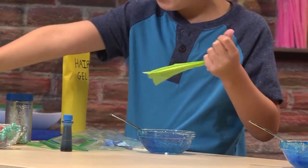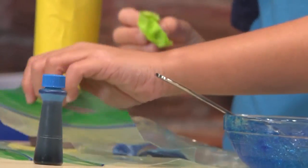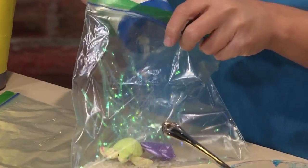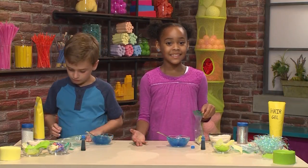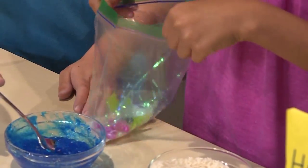If you want to, you can scrunch some of your paper up to make it look more like seaweed. I'm going to add a little bit of glitter — I like sparkly water. Important tip: do not put anything sharp in the bag. If you do, it will pop the bag. Once you have everything inside, then it's time to put your water in. Can you hold the bag for me? Sure.